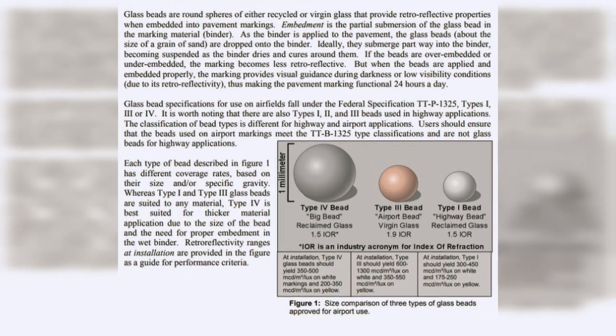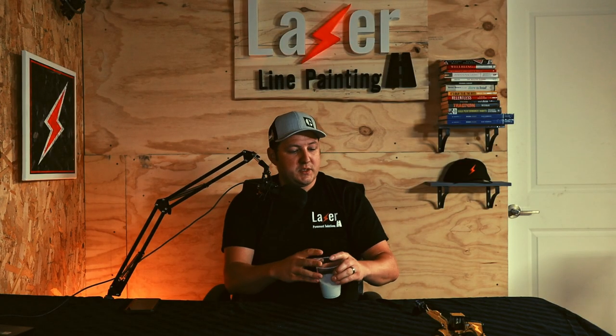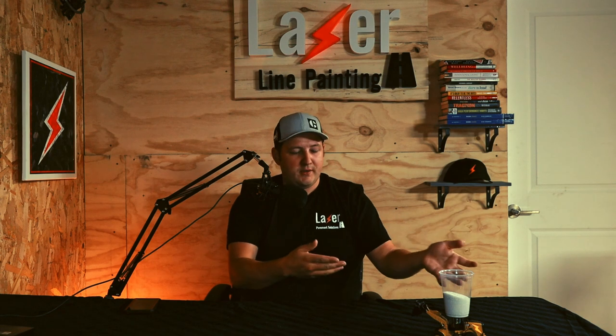There are different types of glass beads. Without getting into the science, the most common type — like the one I have here in this cup — is a Type 1 glass bead. It's the smallest and most common type you'll use, suitable for painting crosswalks in town. You can get bigger beads like Type 2 or Type 3, but they get bigger in size and you need pressurized equipment to apply them — more common for airports. If you ever need to use glass beads, chances are Type 1 is the way to go.